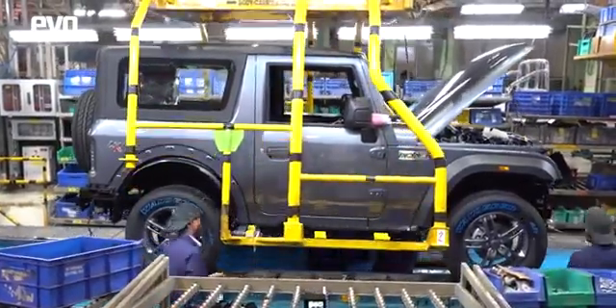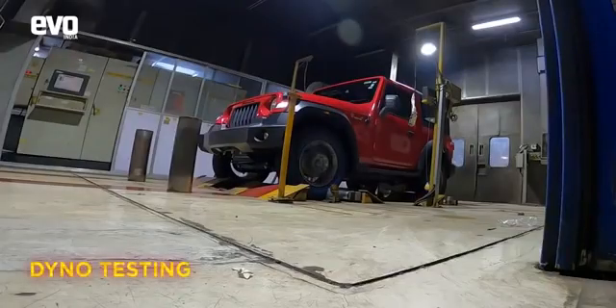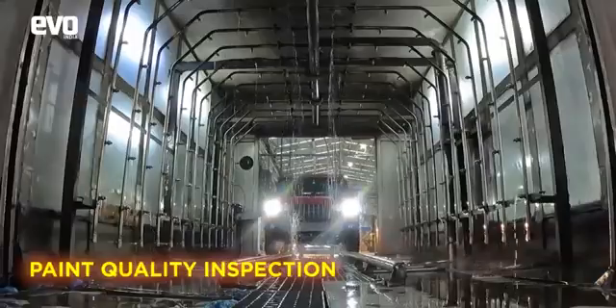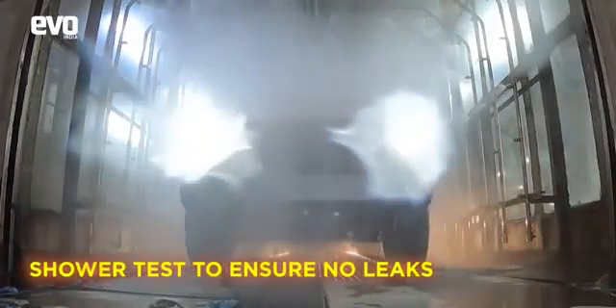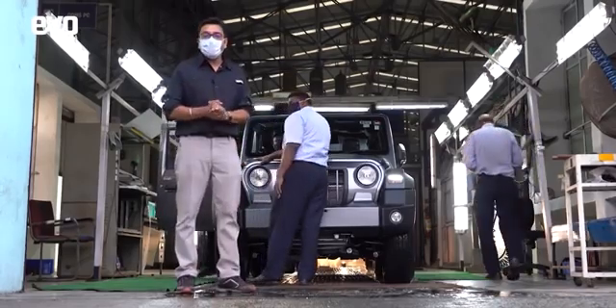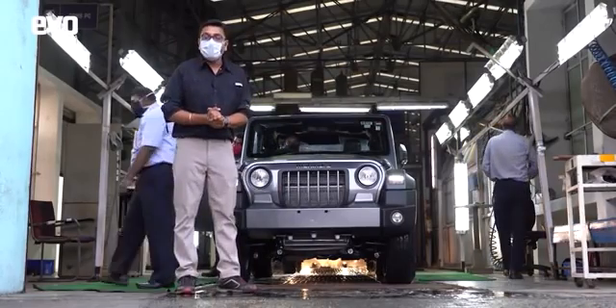Final finishing — top up with fluids — and the THAR is now ready and is sent to the dyno room where it is tested on a rolling road dyno. It is then driven into the inspection booth where quality control personnel cast their trained eye over the THAR. From the inspection station, the THAR is driven into the shower test where high-pressure water jets hammer it from all corners. And with the shower test, the Mahindra THAR is ready to roll out of the factory into showrooms and into the garages of enthusiasts.